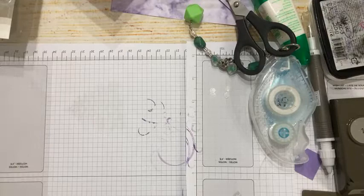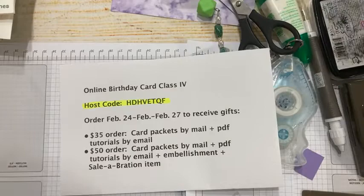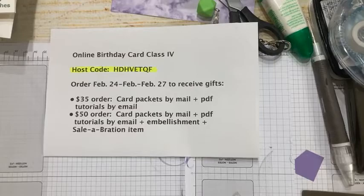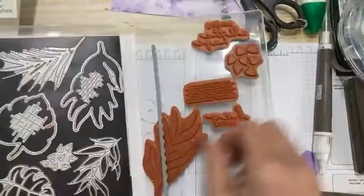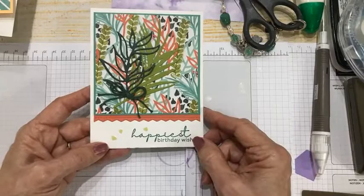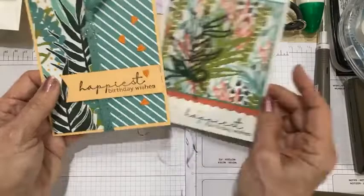Moving along to Artfully Layered — my third stamp set. There's my host code and ordering information. Stamp set number three is Artfully Layered, a beautiful bundle from the mini catalog with lots of fun dies and stamps. Card number one has a very masculine feel. Card number two I actually gave to my son for his birthday in February. This was card number three.